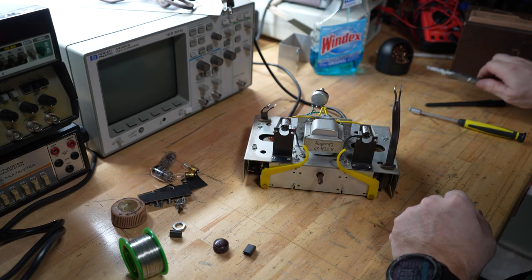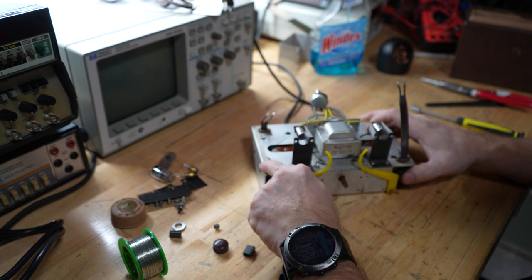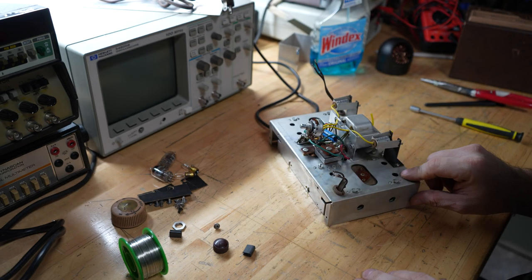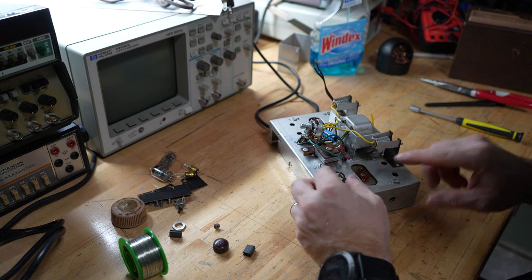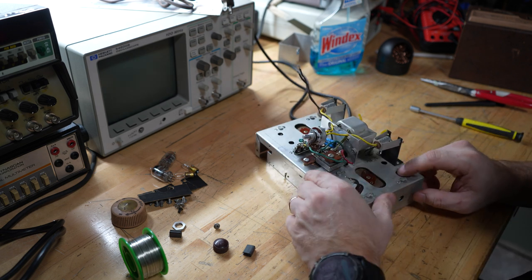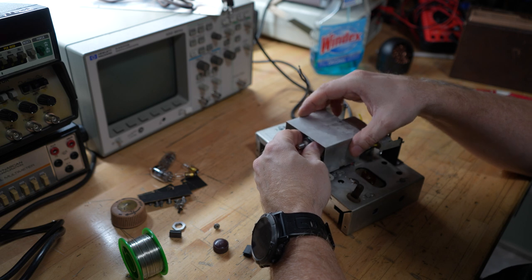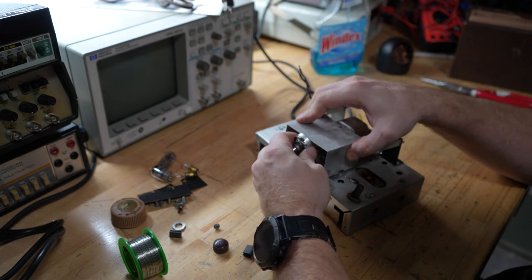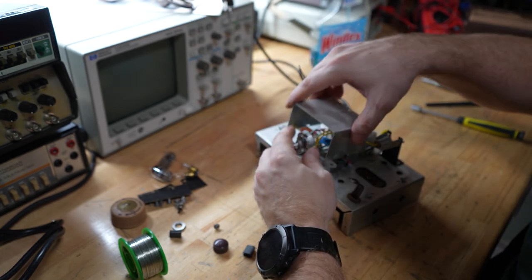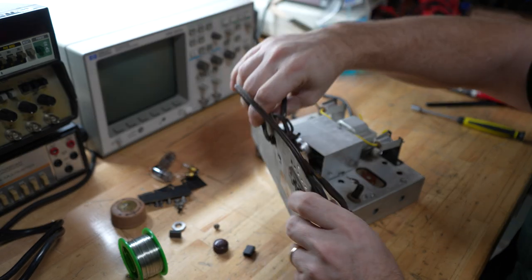Got it all put back together for this part. Got it cleaned up. It looks like it's dirty but it's not — it's a stain or oxidation. I didn't want to scrub too hard because I don't know if it's galvanized or if I'd take off the protective coating. I got everything soldered back. I just need to put the top on here and the cover will go on like that. Then I need to clean up the housing.